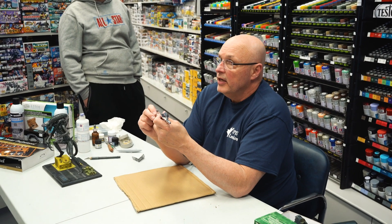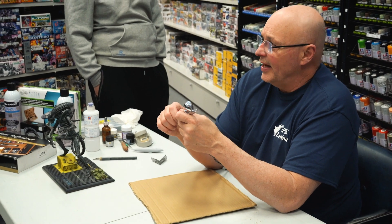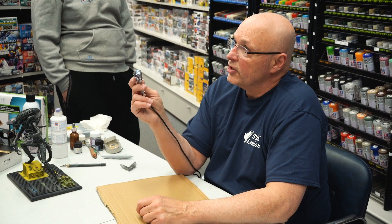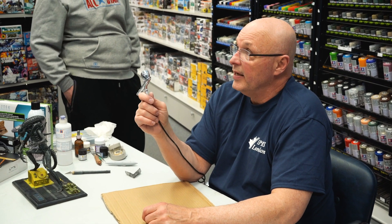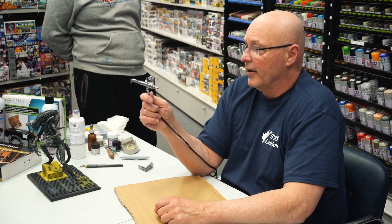I won a lot of big awards with my models using Badger airbrushes, so it's all personal preference. The only thing I'd consider is that getting replacement parts for your airbrush is a matter of convenience — for some makes you can do that in town and for some you can't. If you're an internet shopper you can go online and get any part.